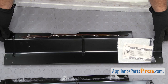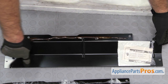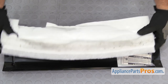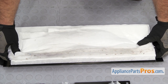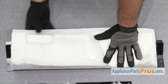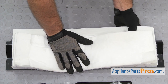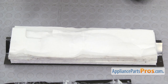Once you have the adhesive on there, we can stick the insulation on. You just want to make sure it goes into this lip right here and make sure it's centered on these little cutouts. Once you have it in place, press it down into the glue, and then let the glue dry overnight so the insulation doesn't fall off.